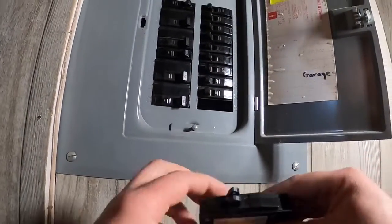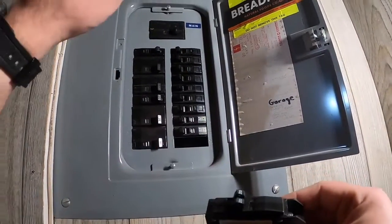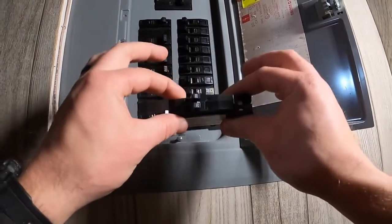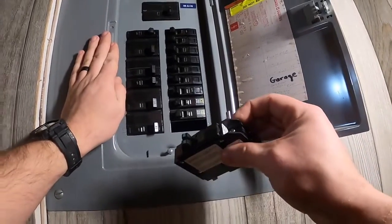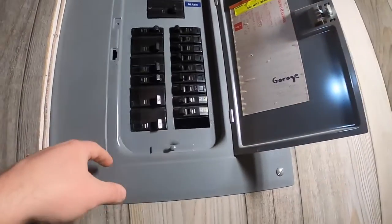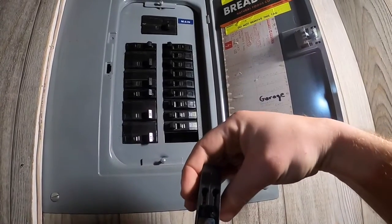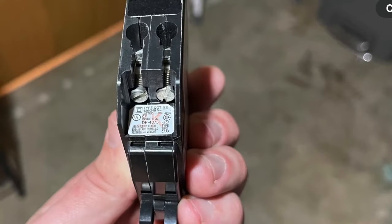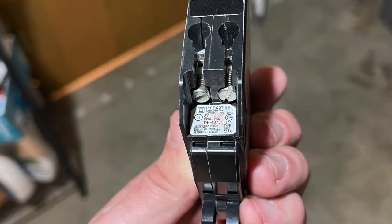When you buy these, there are a lot of different panels, so you want to make sure you get the right kind of breaker. This panel here is a QO panel, and how you can tell is — when I take this off, I'll show you — there's a spot on these breakers that will read it to you. This is type QOT. All right, let's get started taking this panel off.